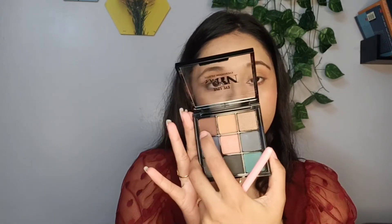Now I'll be going with this dark brown shade. The pigmentation of these dark shades is quite decent — not over-pigmented.